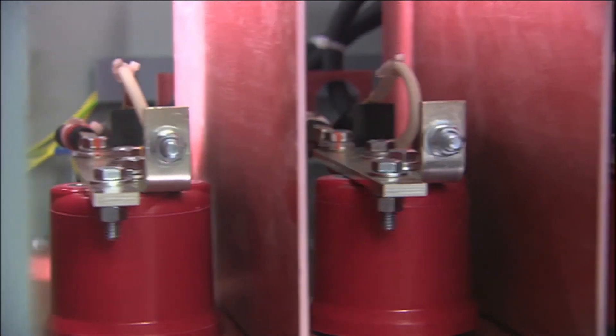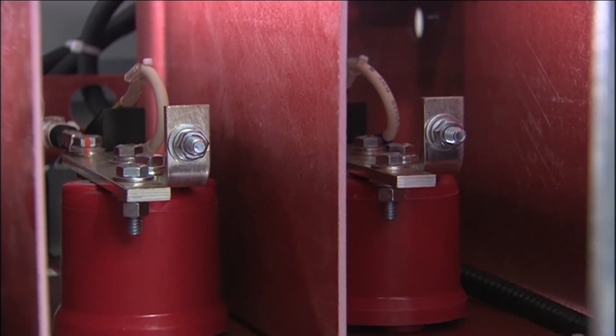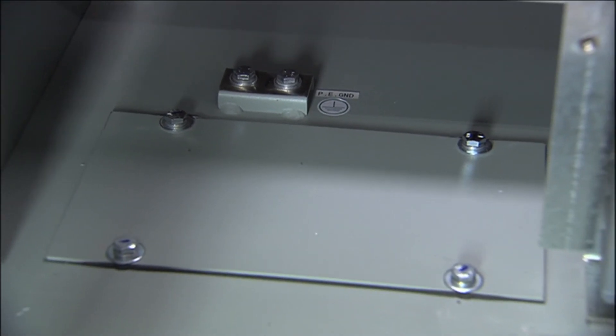Behind the glastic panels are input and output motor cable connectors, each phase with its own output bus. They can be accessed from the top side or bottom of the section depending on the customer's requirements.